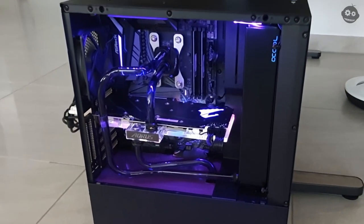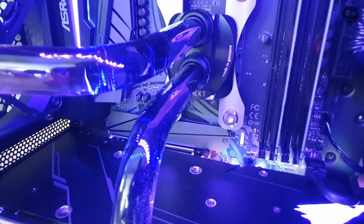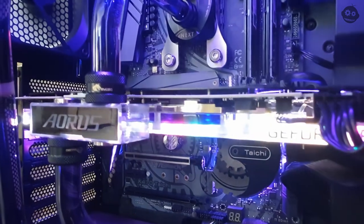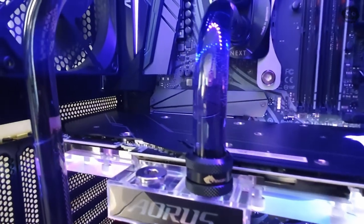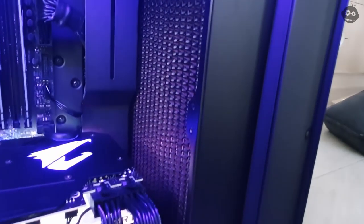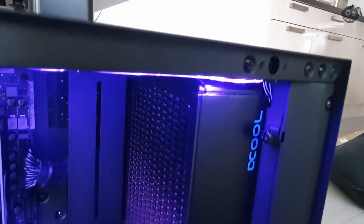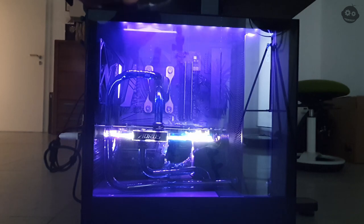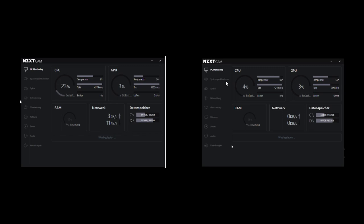I was quite happy with the results. I'm running the stock fans here but exchanged them later for Noctua fans, which are a bit more silent. The tubing worked out pretty nicely. The RGB of the graphics card didn't work — it uses Fusion RGB and there are a lot of complaints on the internet about the software not working; I couldn't get it to work either. You can see I did some tests on pulling air into the casing and the air getting pulled out in the front, which I made visible with an electronic cigarette. Here are my results at idle and after gaming for quite a while, and I'm happy with that — it's quite silent.